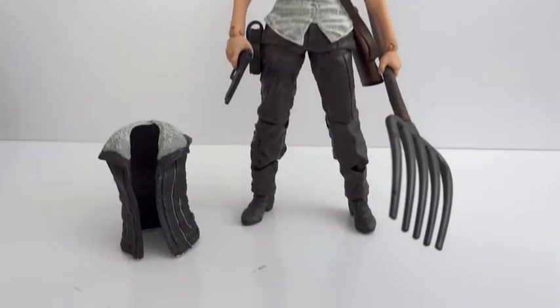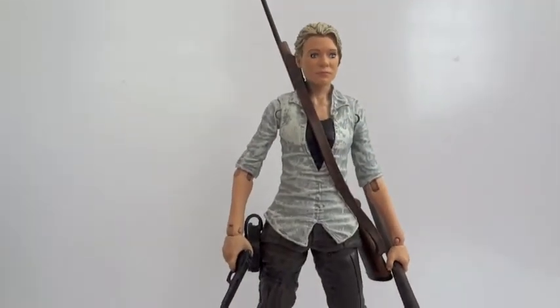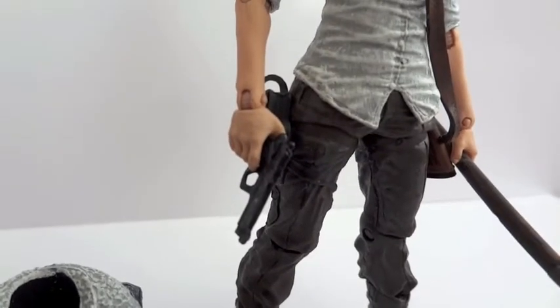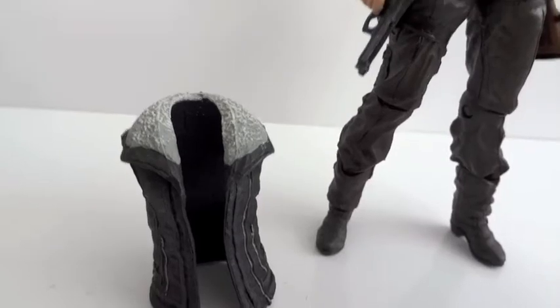Here we have Andrea outside of packaging, and even though I don't like the character that much, the figure itself is really good. She comes with quite a few accessories: a pitchfork, a pistol, a vest jacket, and a sniper rifle.